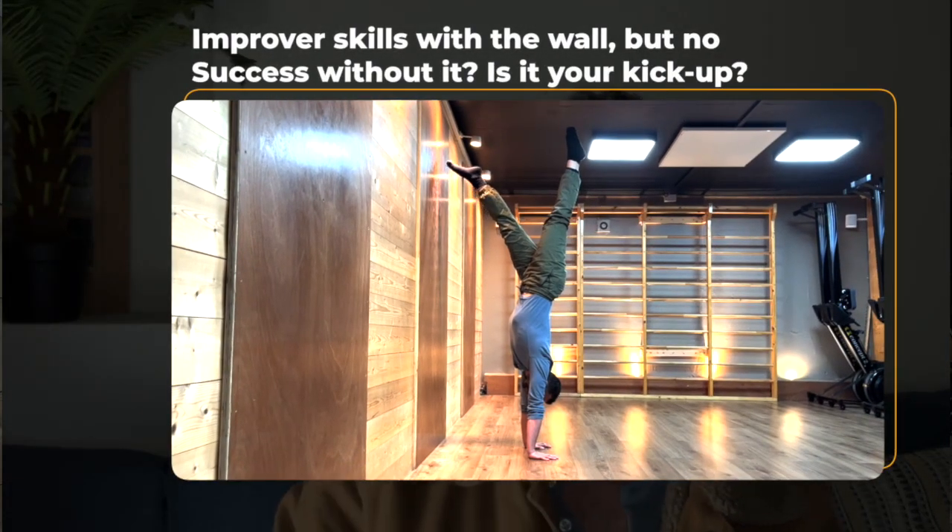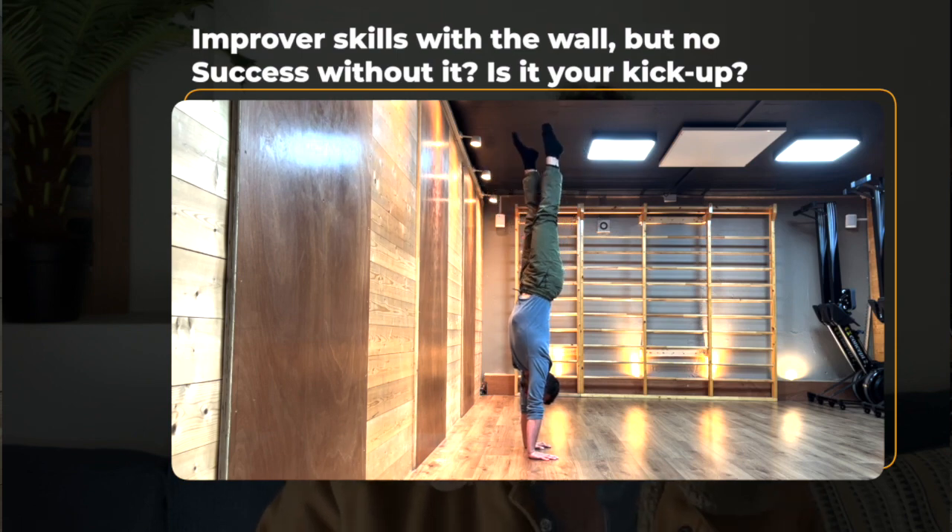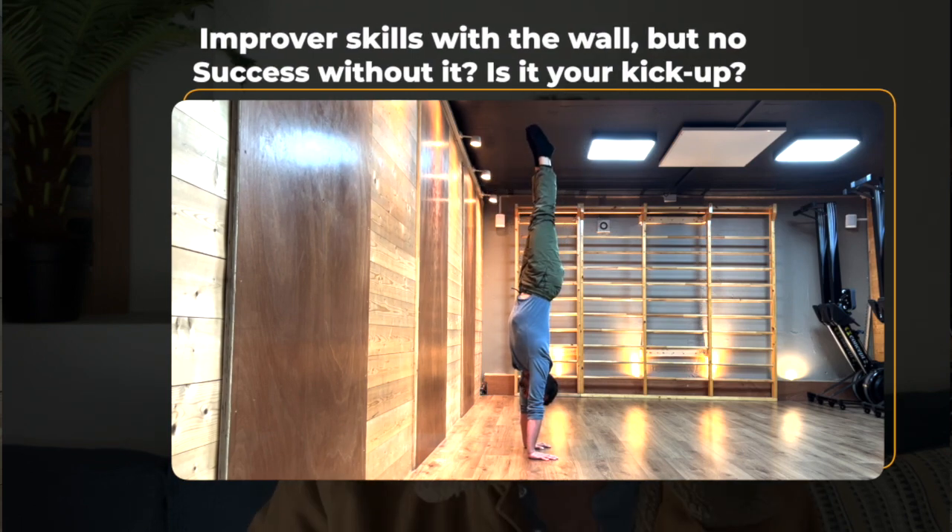As a result, you end up with a kick-up that is twice as powerful as needed for your current skill level. People do everything right by the book against the wall — they can balance properly, they know what to look for, they know the mistakes to avoid — and they have a good kick-up, or so they think. Then they take it freestanding and it doesn't work. You need to find a kick-up that allows you to enter the balancing zone as gently as possible, to maximize your chances of successfully balancing in it.